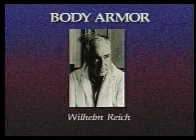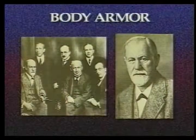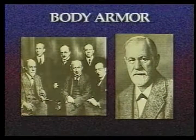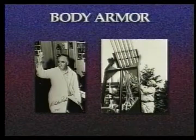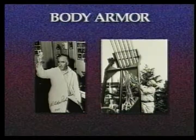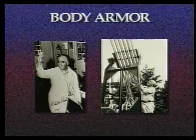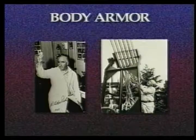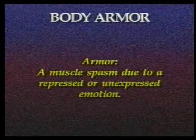The concept of armor was developed by Wilhelm Reich. Reich attended the University of Vienna in the early part of the 20th century, where he had the opportunity to associate with such giants as Sigmund Freud. One of his primary contributions to the field of psychology is his recognition that mental and emotional conflicts are in fact rooted in the body. All modern psychotherapies that work with the body can be traced back to him. Reich's concept of armor is that of a muscle spasm due to an unexpressed emotion.